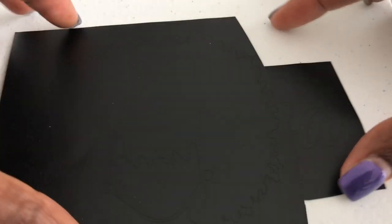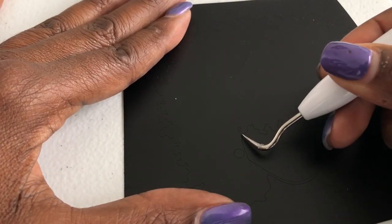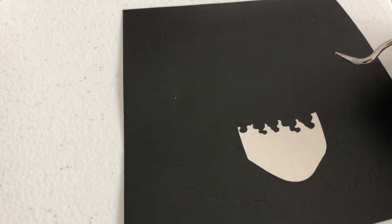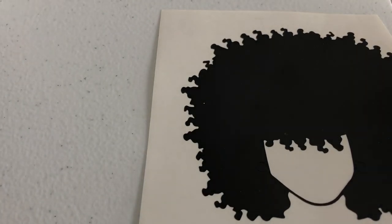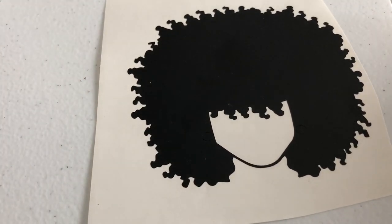Weeding can be a booger. I'm going to use the weeding tool and look at it while I'm doing this. See the face on the Cricut design — if it's white that means you don't need it, so that's the face area. The outside of the hair is right here, so I pull it and it comes right off. It's easy on this project but weeding can be very hard. So that's the face right here weeded out.